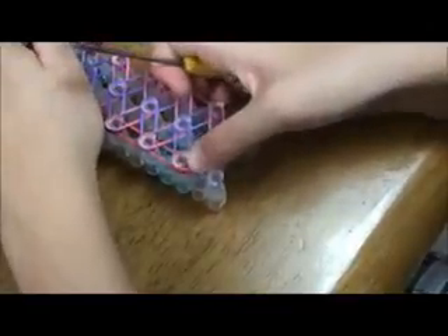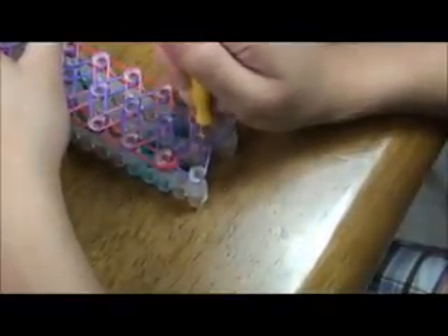Make sure to push it down so that it's easier. Now we're going to this pin and we're going to pick up the pink rubber band and hook it this way, and pick up the other pink rubber band and hook it that way.